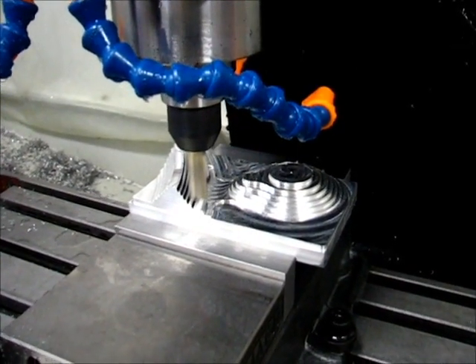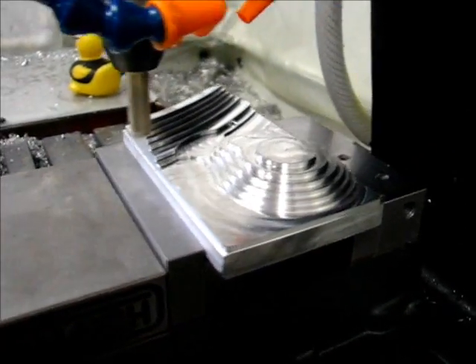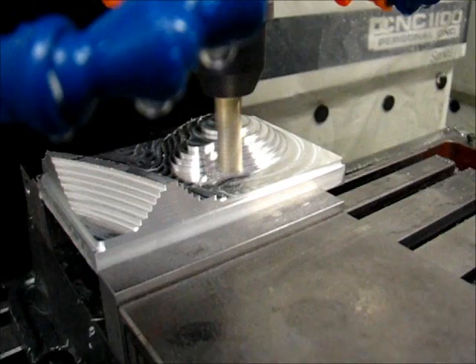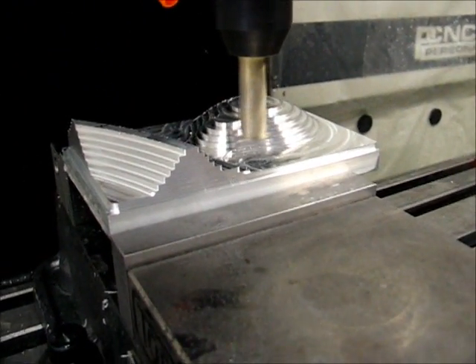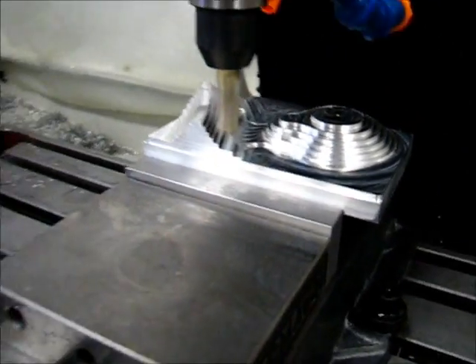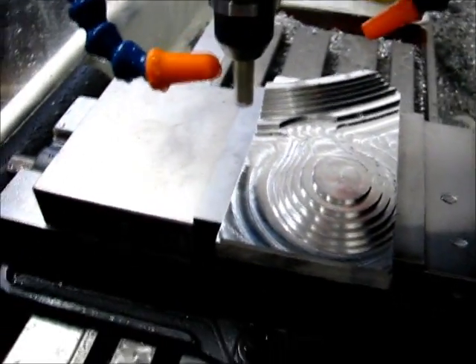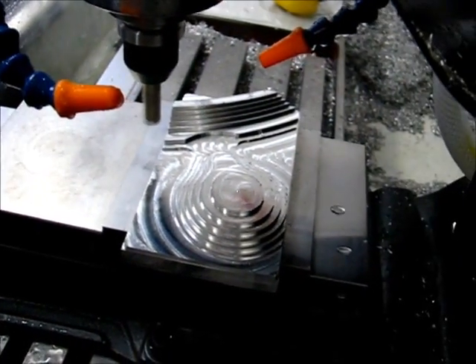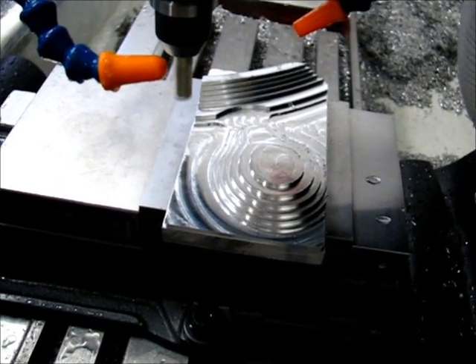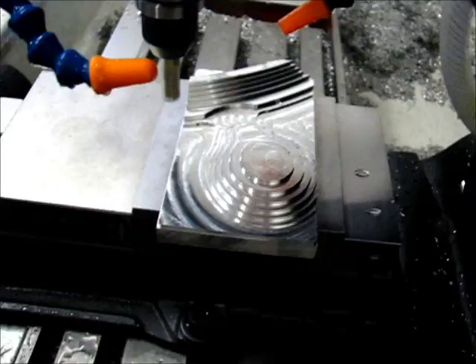The spindle's running but I switched the coolant off manually. It's at the optional stop in between steps right now, so you can see the general shape. Now it's about to start the roughing operation with a depth cut of 10 thousandths at a higher feed rate. Let me start it back up.